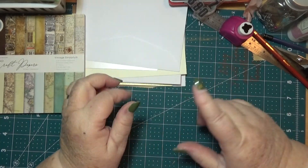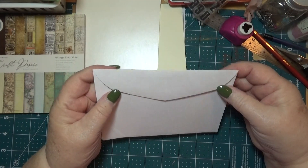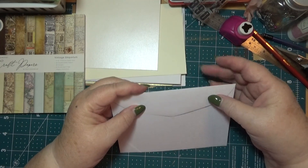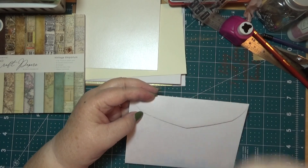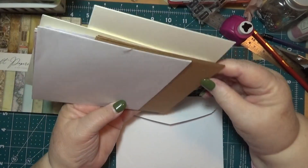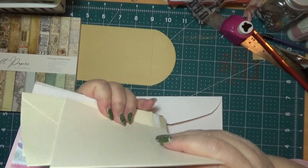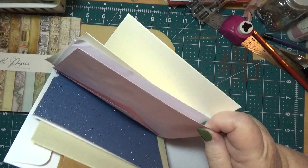I'm going to do a video today on something that I made a long time ago when I seen this on somebody's channel, and if I can figure out who it was then I'll let you know. But it's something we do with an envelope. I've got all different sizes and shapes of envelopes here. Let's make a little thing with it.